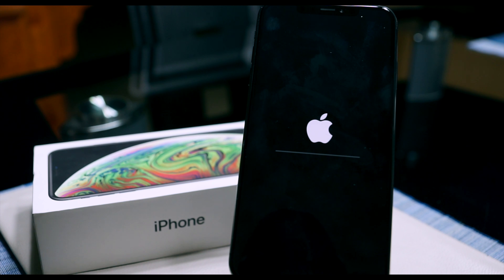Now your phone's going to be on the Apple logo screen, and after about 20 to 30 seconds the phone's going to restart and then start reinstalling and wiping everything clean. It takes about two to three minutes for the whole process to complete, but once it's done you will be on your setup wizard.